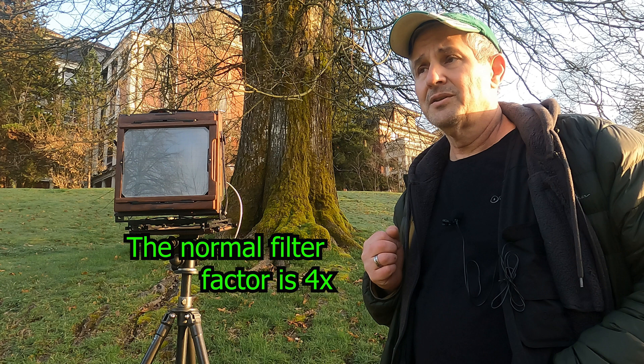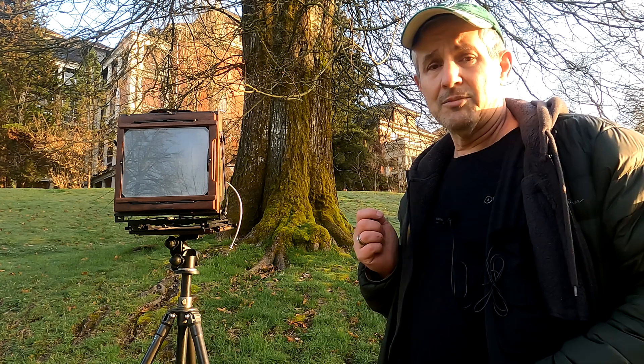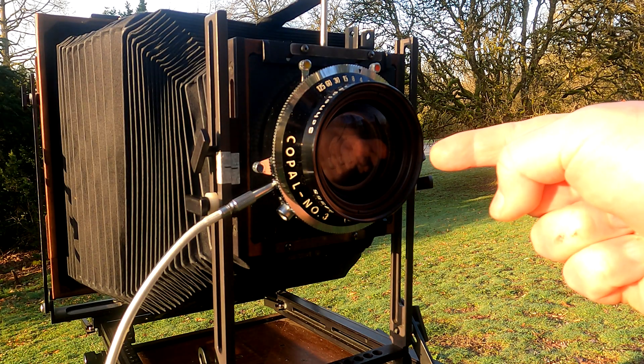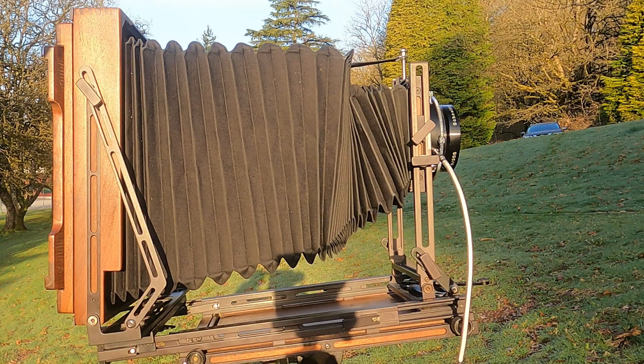The camera setup is like this: I'm using the Schneider G Clarion 355. Exposures with the orange filter were three seconds at f11, almost wide open, and without the filter a quarter second at about f11 and a half.